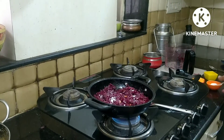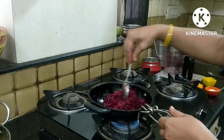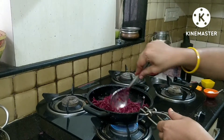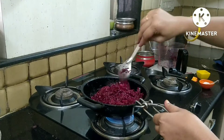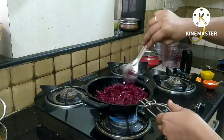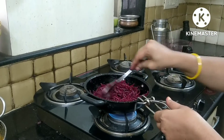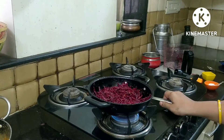We will fry it. I am going to put it in the middle of the pan.